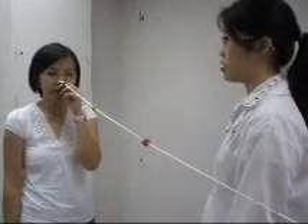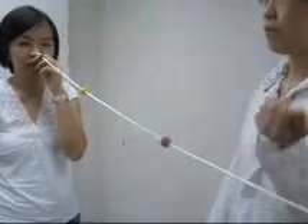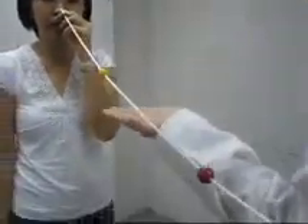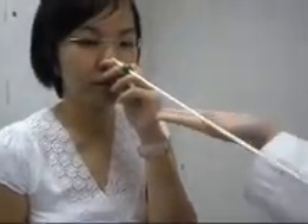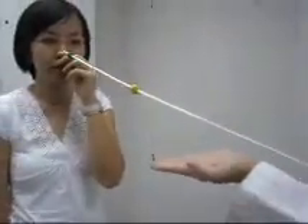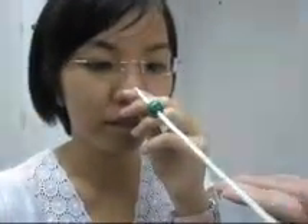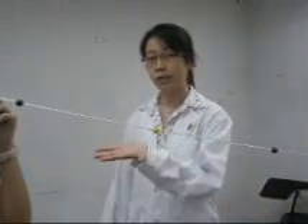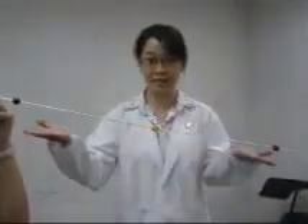Now I'm going to train your convergence. Please look at the red bead, and the yellow bead, and the green bead. Please look at the red bead, and the yellow bead, and the green bead. This cycle is repeated several times to improve her convergence at this distance.